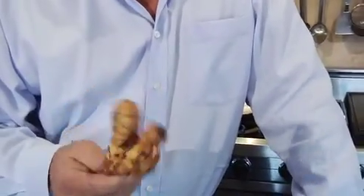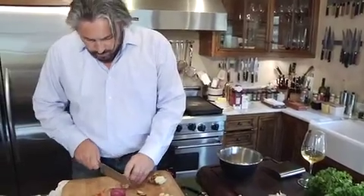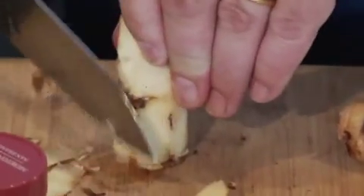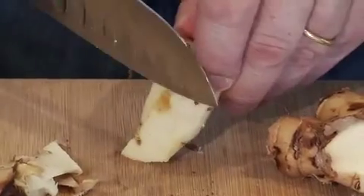Galangal is a lot firmer than ginger and it's completely different aromatically. Just trim it — as long as most of the outer skin is off, that's great. It doesn't have to be perfect.